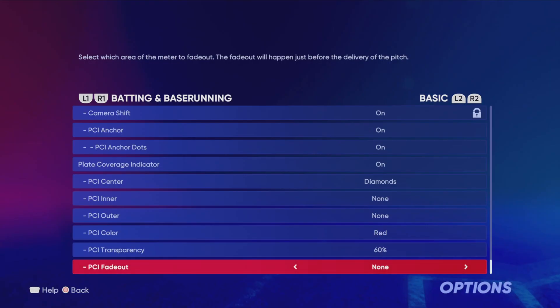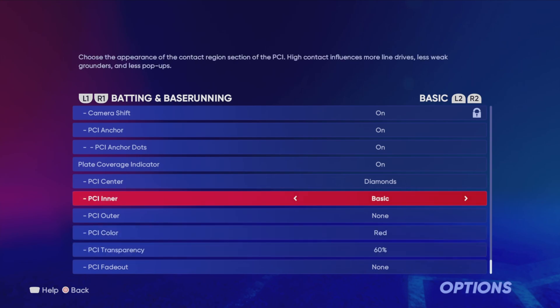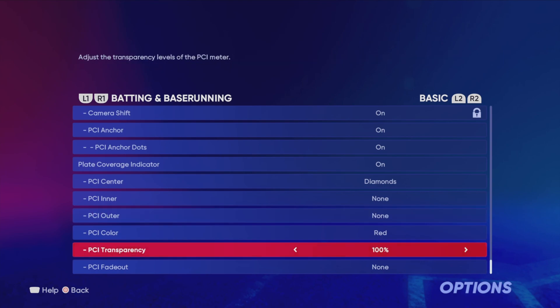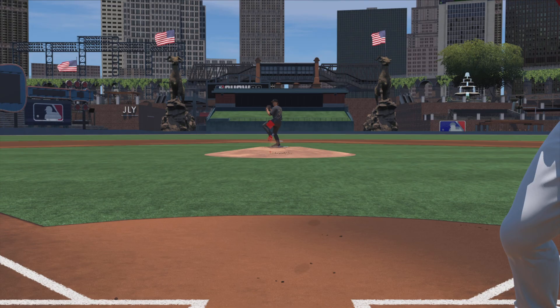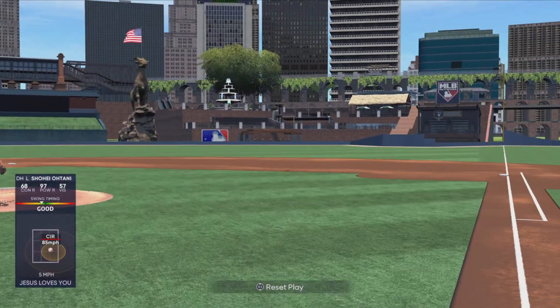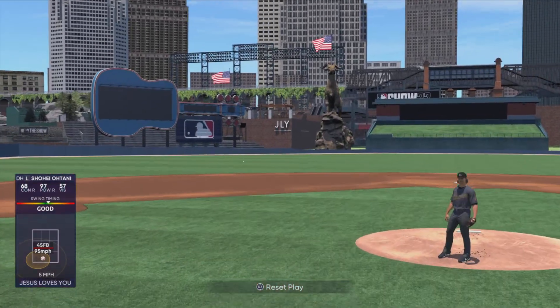My final tip, which I never used to do because I didn't really think it mattered, is customize your PCI to how you prefer it. There are so many customization options that make a huge difference for how easy it is to get your PCI to the ball. Specifically, I like taking the edges off the PCI so I don't have anything blocking my view of the ball, which you can also do by dropping the transparency. I like to think of the PCI as the barrel of my bat as I swing, so I like a smaller PCI — it's just a mental cue that helps me get more locked in and have better placement. This one takes a little messing around with, and you can do this as you practice the previous drills.